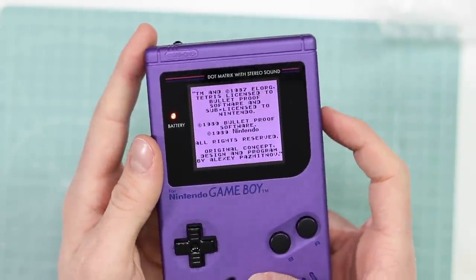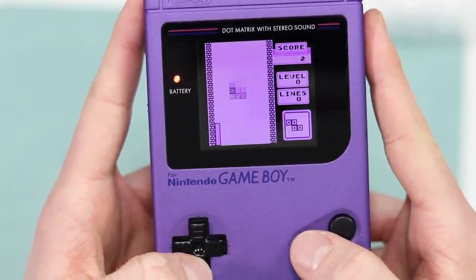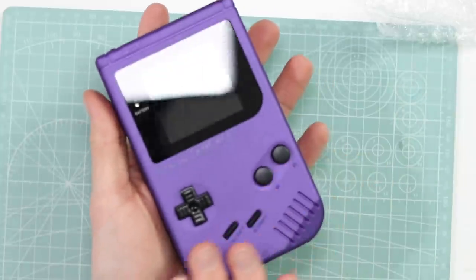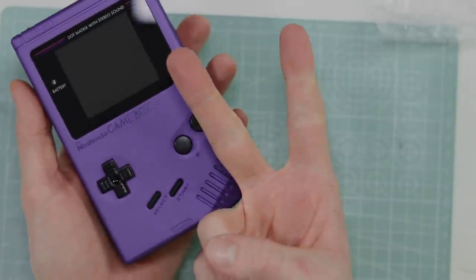Screen looks beautifully aligned, speaker sounds fantastic, buttons all feel good. Might keep this myself actually — that's a joke! Anyway, that is going to wrap up this video. I really hope you have enjoyed it and I hope you enjoy this Game Boy when you receive it, my friend. I'll catch you all in the next one — goodbye!